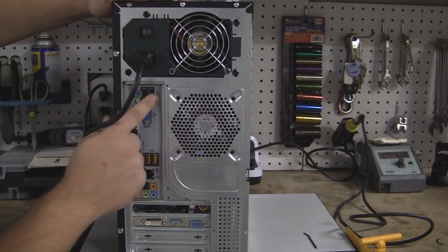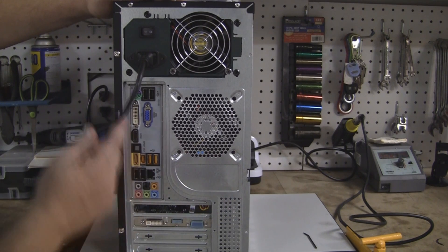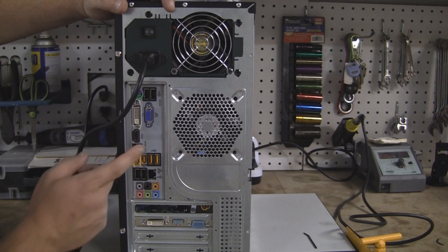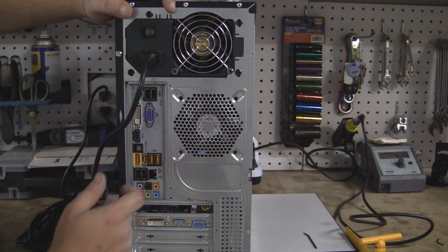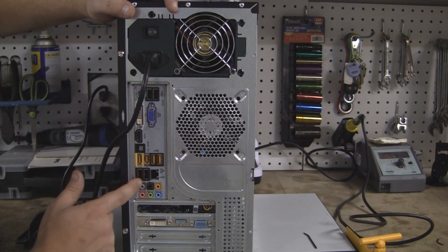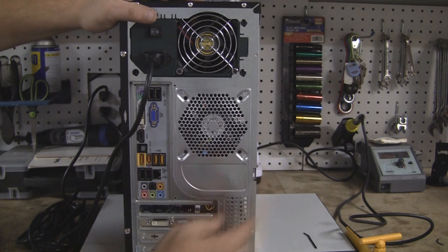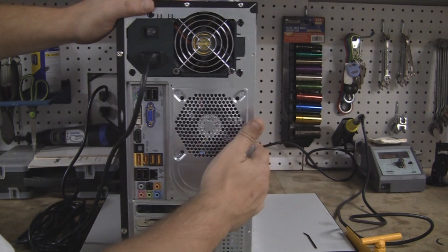You've got two USB ports up here, one PS2 — I don't know why — DVI, regular VGA, HDMI out, optical out for your audio. You've got more USB 3.0, Firewire, SATA. You've got two more USB, your 10/100 NIC, and all your audio right there. And here's the back of the video card I purchased: DVI, HDMI, and VGA on that.